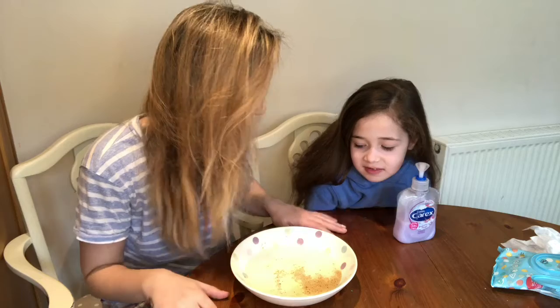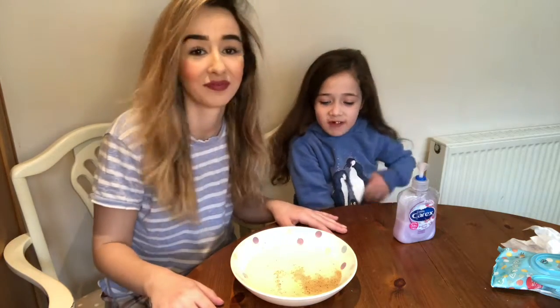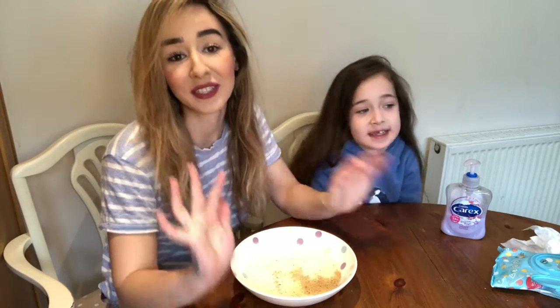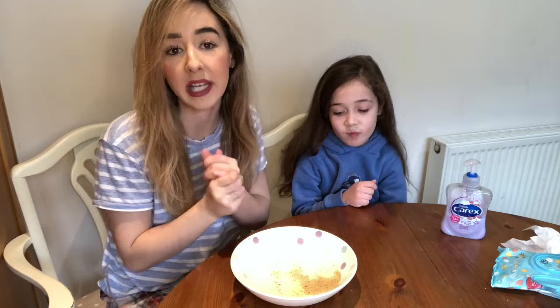It's absolutely so fascinating. You'd think it wouldn't move away with just soap, but it's honestly so cool. So definitely give this a try at home — it's a nice experiment and it teaches your children why we constantly say don't just wash your hands with water, wash them with soap.